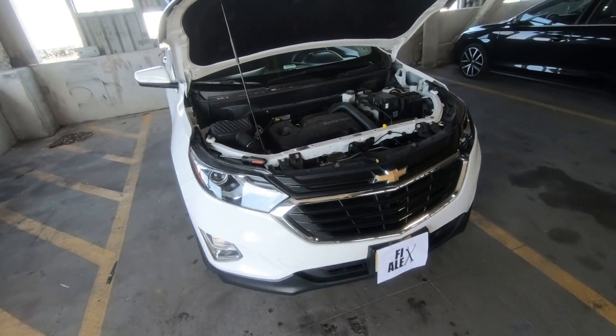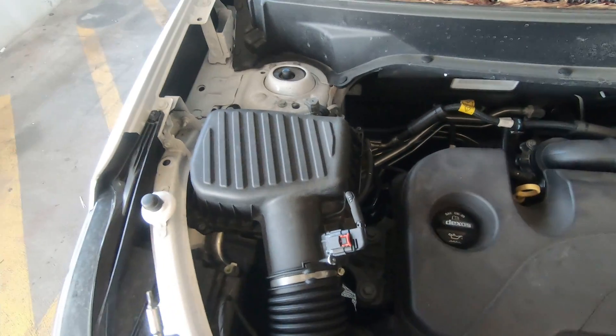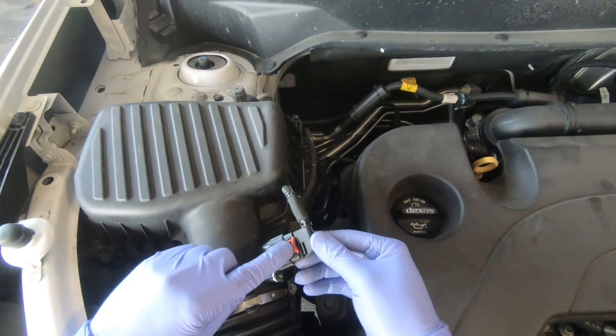Hey, what's up guys, FixAlex here. Today I'm going to show you how to remove and replace your MAF airflow sensor. Here are the tools we're going to need: a T20 Torx screwdriver. The first step is to lift this red lever up.